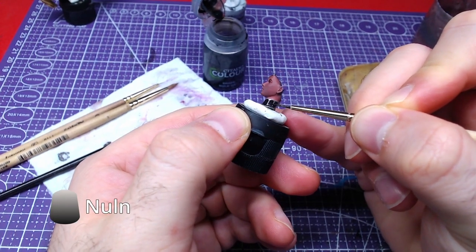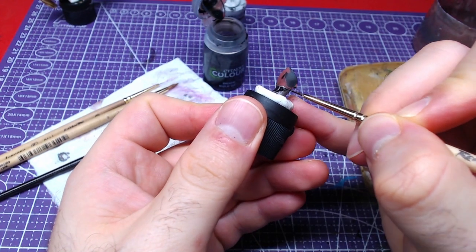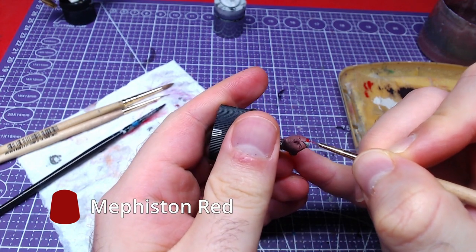Once everything is dry, we will wash the neck armor with Nuln Oil. Using Mephiston Red, we will paint the interior of the headband.